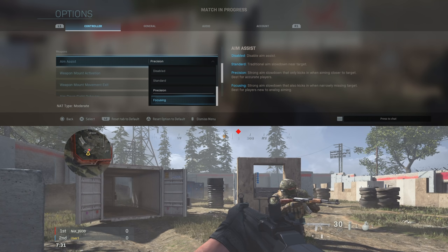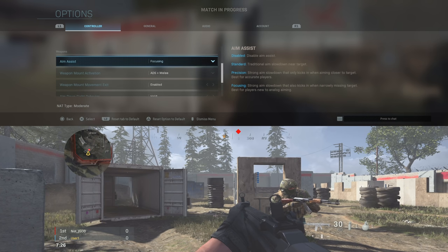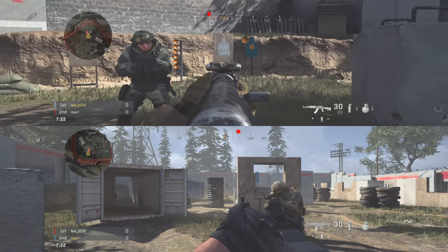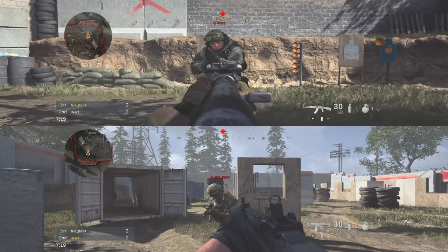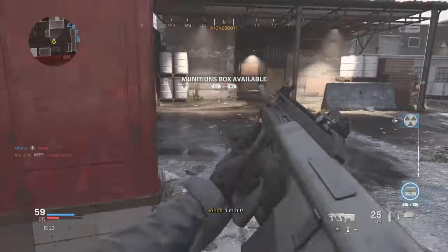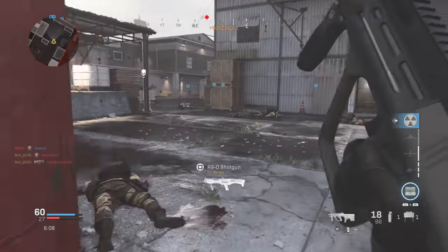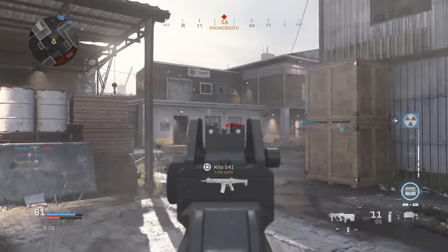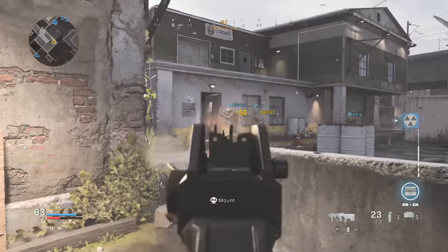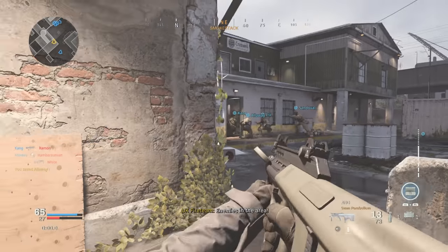I also tried out focusing, which is supposed to be for beginner players not as comfortable playing first-person shooters with a controller. In my personal opinion this felt like the worst one because I didn't get any rotational aim assist, and the slowdown felt very similar to standard or maybe halfway between standard and precision. For the start of Modern Warfare's life cycle, standard aim assist is probably the way to go because it's the only one that offers two forms of aim assist — rotational aim assist and aim-down-sight slowdown — which combine to give you that sticky aim for snapping onto targets.